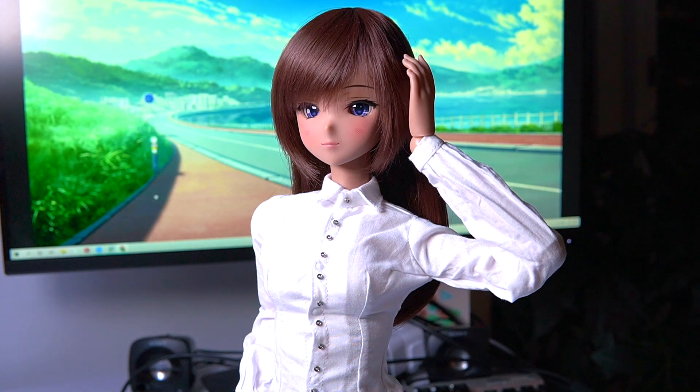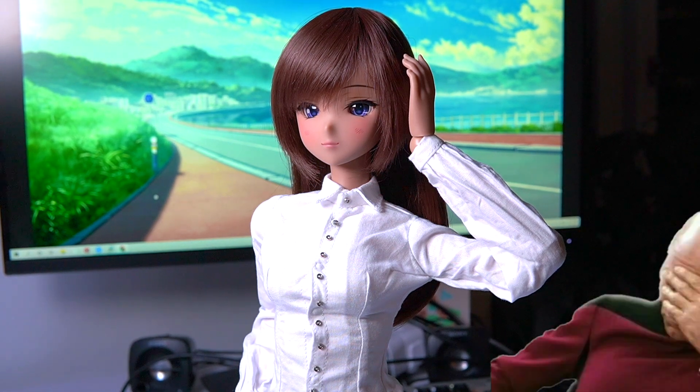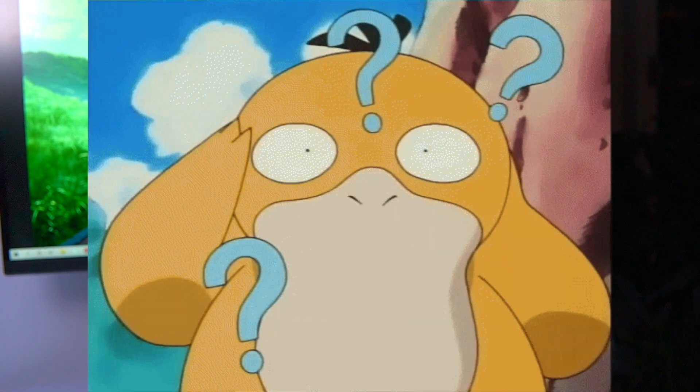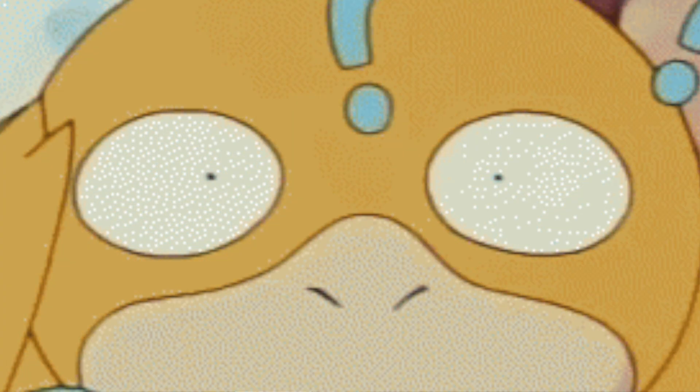Hello everyone and welcome back to my channel. Today we're talking about the top beginner mistakes for smart doll owners. I made a ton of these mistakes — I've actually made every single one of them — so hopefully, with my knowledge, you will avoid the same terrible fate.